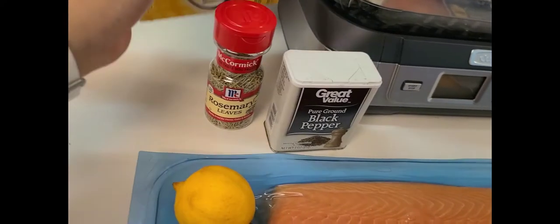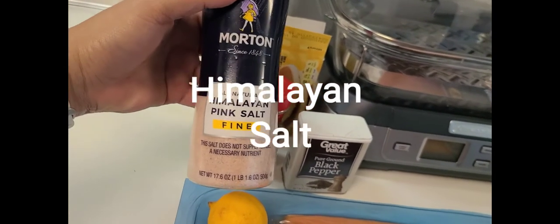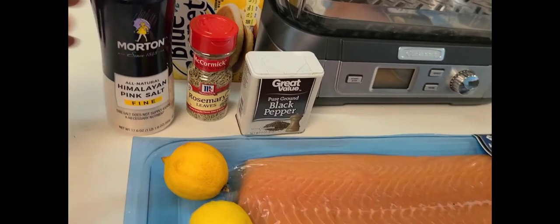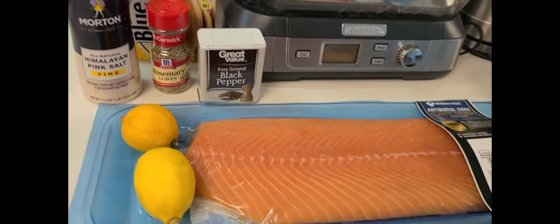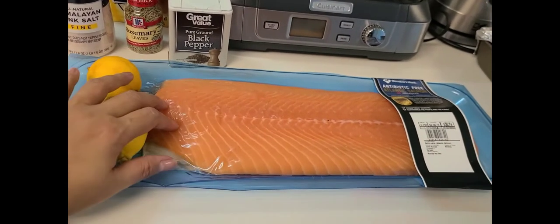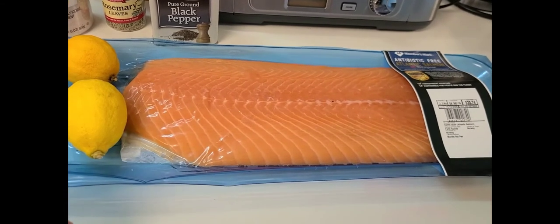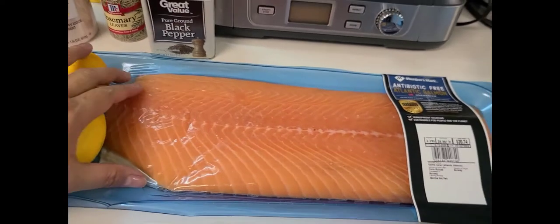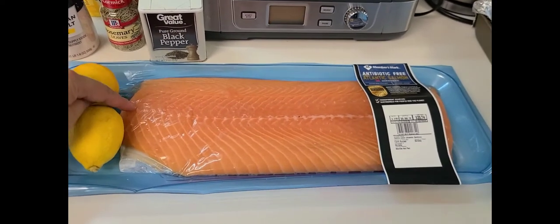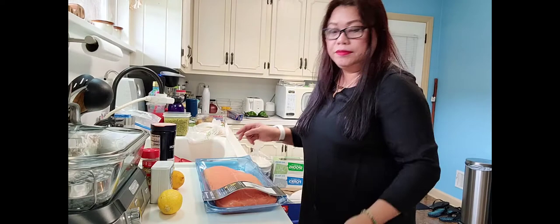And of course, our salt — I use Himalayan salt in my cooking, but you can use any kind of salt as long as it is salt. Okay guys, and then we will wash the salmon so that when it's clean I will put it in the pan. I hope it will fit because the pan looks smaller compared to my salmon. Okay guys, I will clean my salmon so I can put it in our pan.